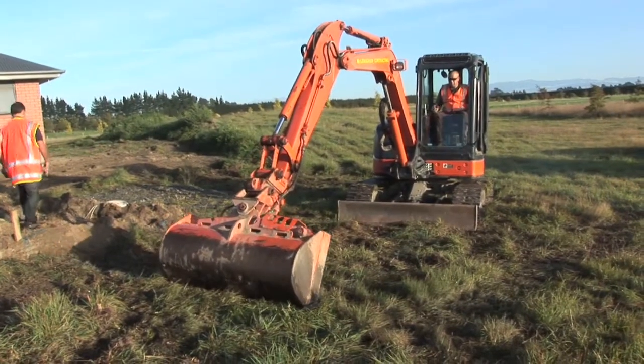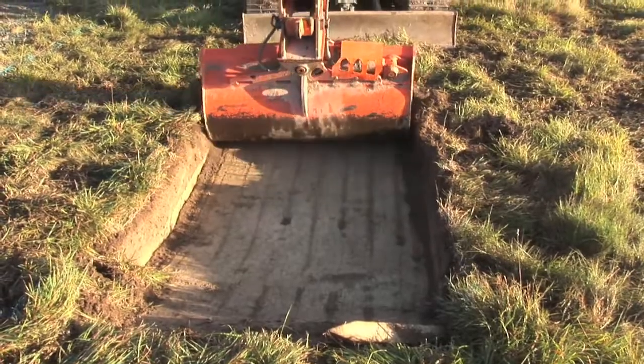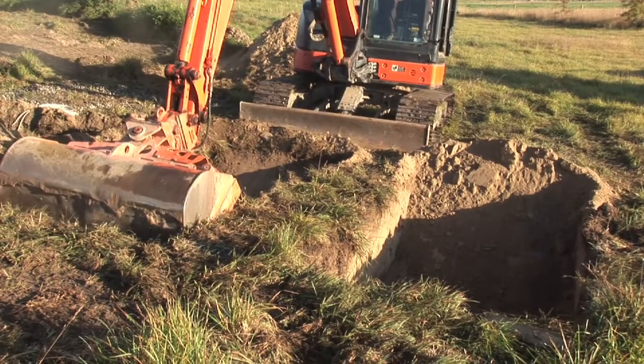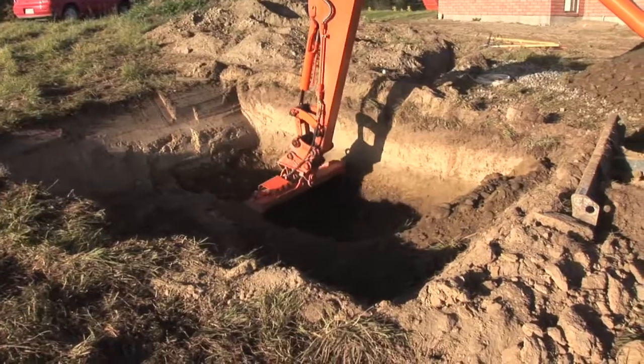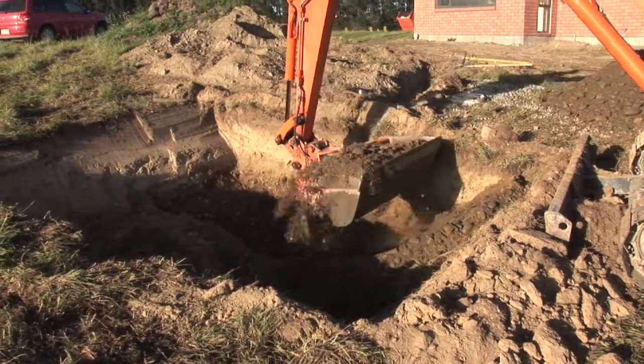As the digger operator cleans the site, he will separate the good soil from the bad soil. He'll be using the good soil back in the hole again when he's backfilling the Airtek. This process can take up to about two hours to dig the hole.